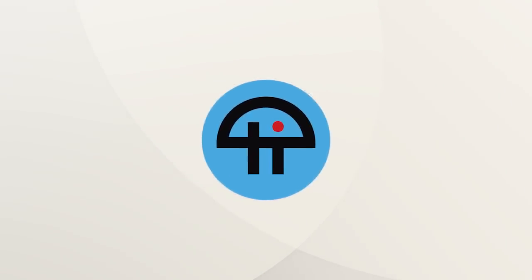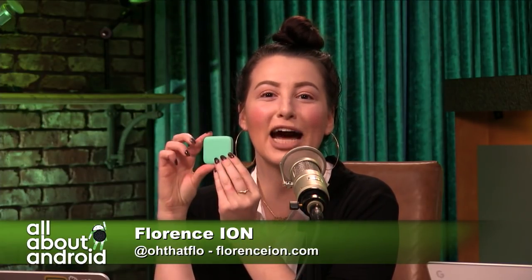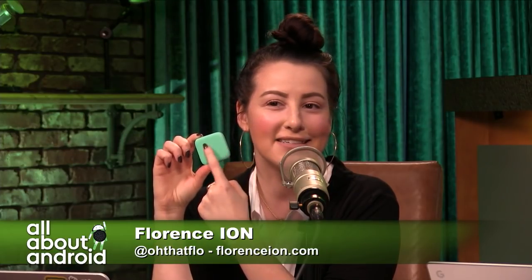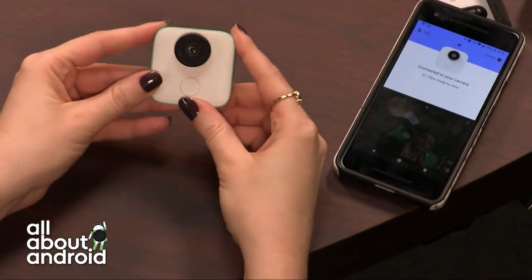This is TWiT. Flo, you've been playing around with the Google Clips camera. I've literally been doing nothing but playing around with it. Look how small this thing is, look how cute it is — and the color! It kind of matches the curtains. It's a little teal color, not green. This is the Google Clips.